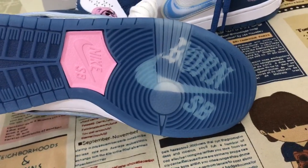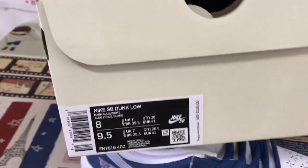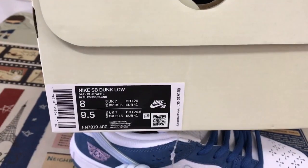SB. SB logo on the outsole. Here is the shoe box, the SB shoe box and box label.